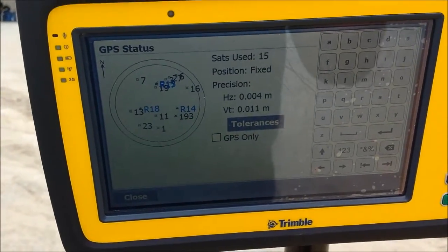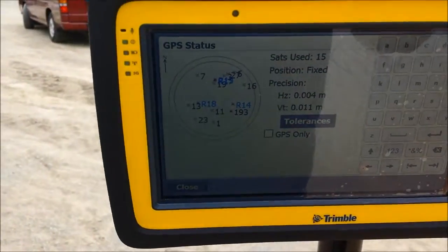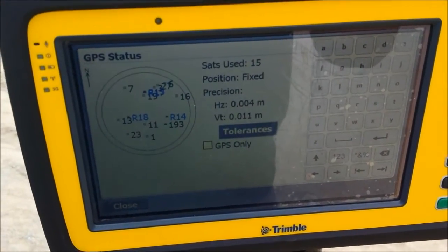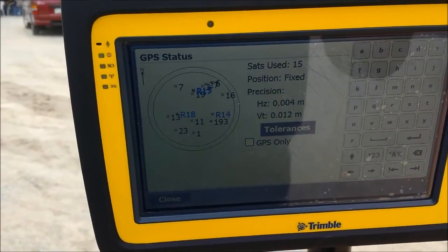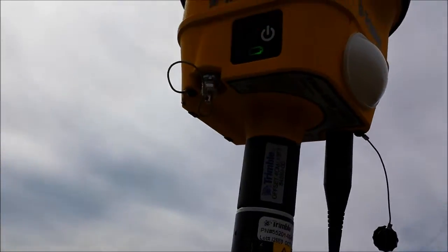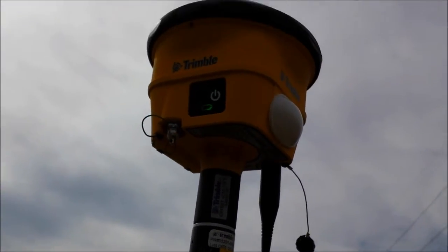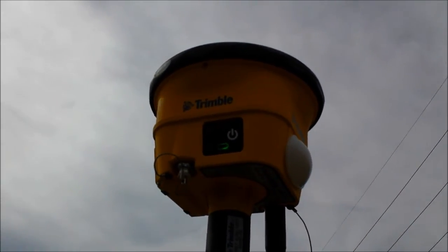We are doing a test of the new features of Trimble — the Trimble X-Field. As you can see here, the Trimble SPS 985 is tracking the radio signal from the base.